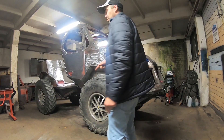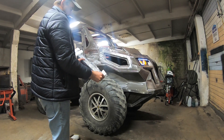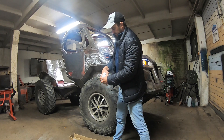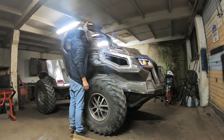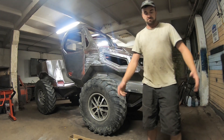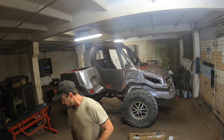We are gonna install some more lights. Here I have one longer one and two shorter ones. The longer one goes in the middle and those two go somewhere in the corners. Obviously I need to change my clothes. Now we can get started. Seems like I lost my favorite marker.